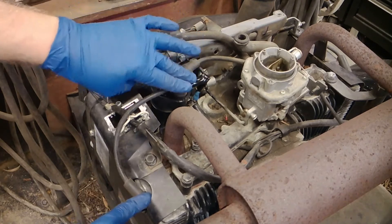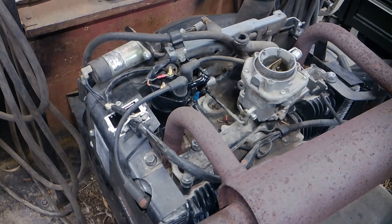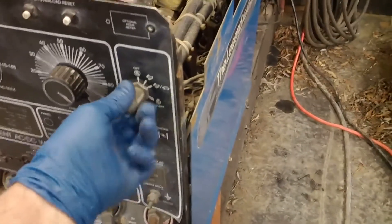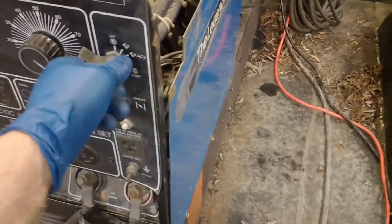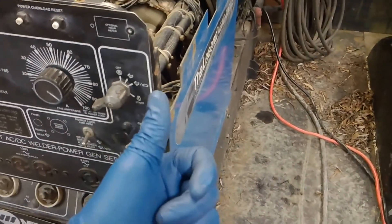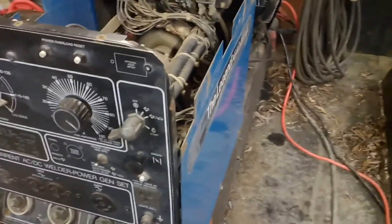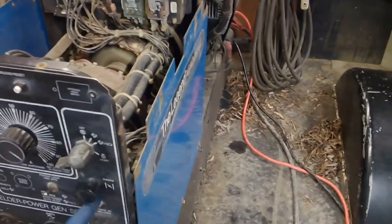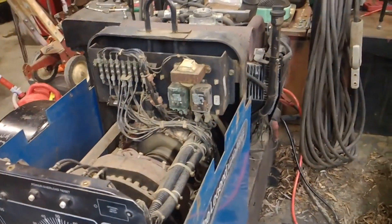Alright, we're going to test it — she should be ready to run and fire up. Before I always start I just double check everything I've done. I did the other side too — let's see if she will fire. She seems to run!